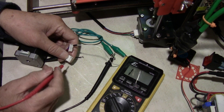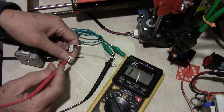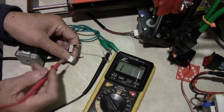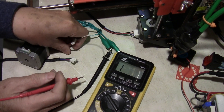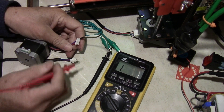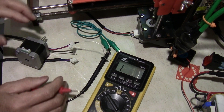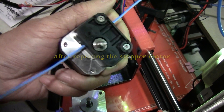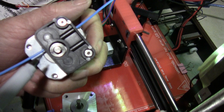When you have continuity, your multimeter will beep and the wire is okay. When I touched the black wire, it didn't beep — so the wire is broken somewhere. Now you can see the filament is feeding and there's no clicking.